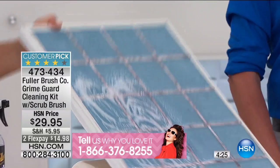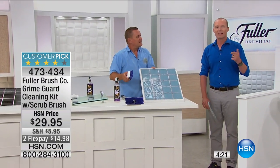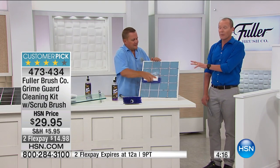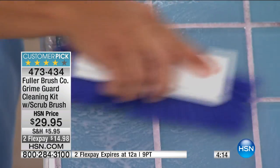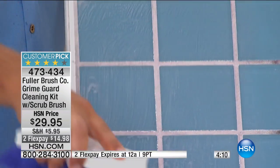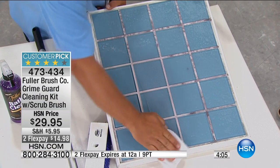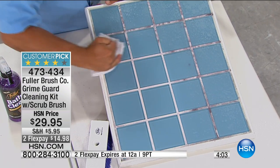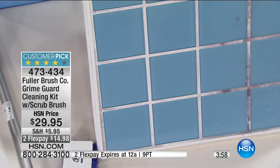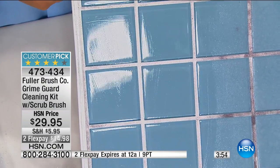People have sat at home, watched this demonstration, seen it just disintegrate all the scum and make those tiles and grout come back to life. Then they thought, you know what, I'll put it to the test — I'll do the flex pay, have it sent to me and see if it works. They've gone back to our website and voted it a customer pick, given it amazing five-star and four-star reviews. It worked for them. So whether it's the guest bathroom, your bathroom, in the kitchen — those grout lines — if you've looked at them and thought we're going to have to re-grout, not necessarily.